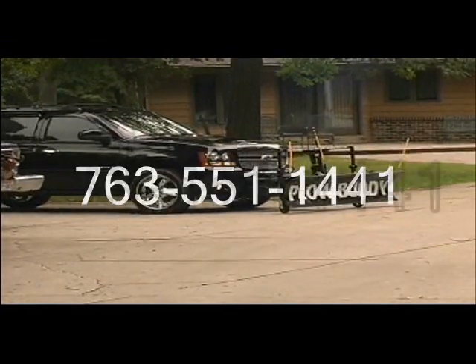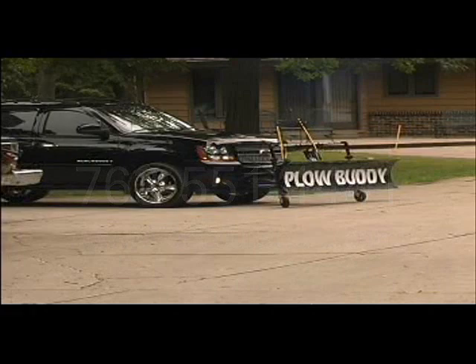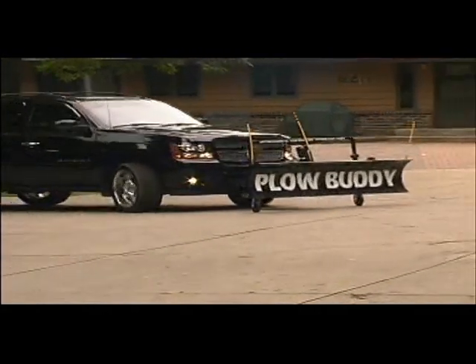The Pow Buddy is the only buddy you're going to need when winter hits. It's made in the USA of heavy gauge steel with a durable powder coat paint that makes for a lasting product. It hooks up to most sport utility vehicles and pickups by using your standard tow hooks.